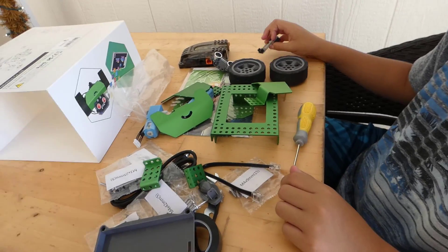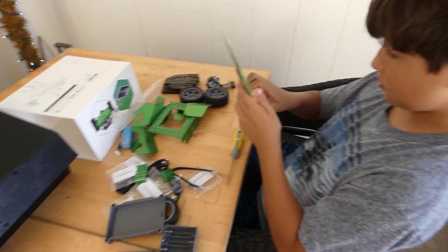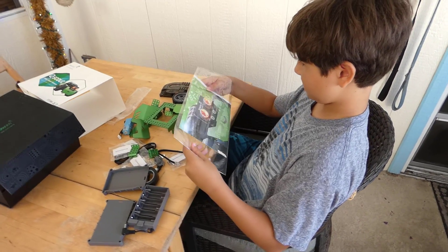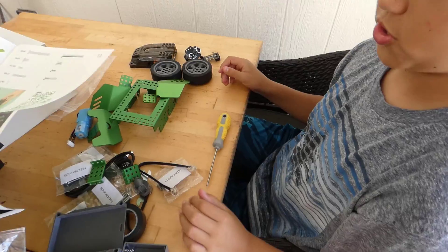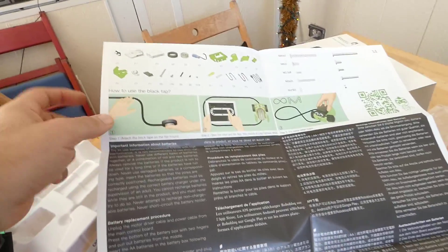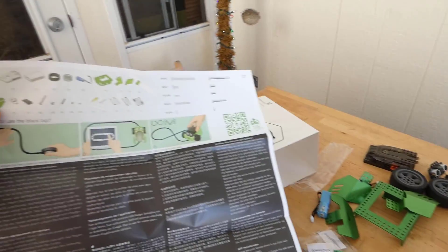The instructions are in there, but they also have a wiki with a link for step-by-step instructions to build it. What's included is more like how to use the black tape — the electrical tape is what creates tracks for the robot to follow. It'll follow the black tape, like tracks. We'll have to try that out.